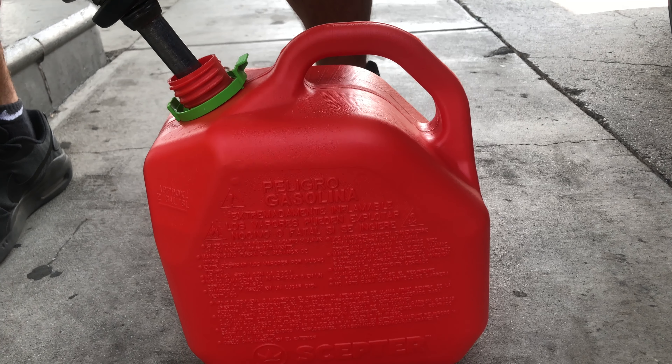Now that we have our Scepter two-gallon gasoline container full of gas, let's go ahead and pour it into the pressure washer and see how easy — or how difficult — it is. The first thing you want to do is remove this, then you have this spot here where you can just put it so it's not in the way.